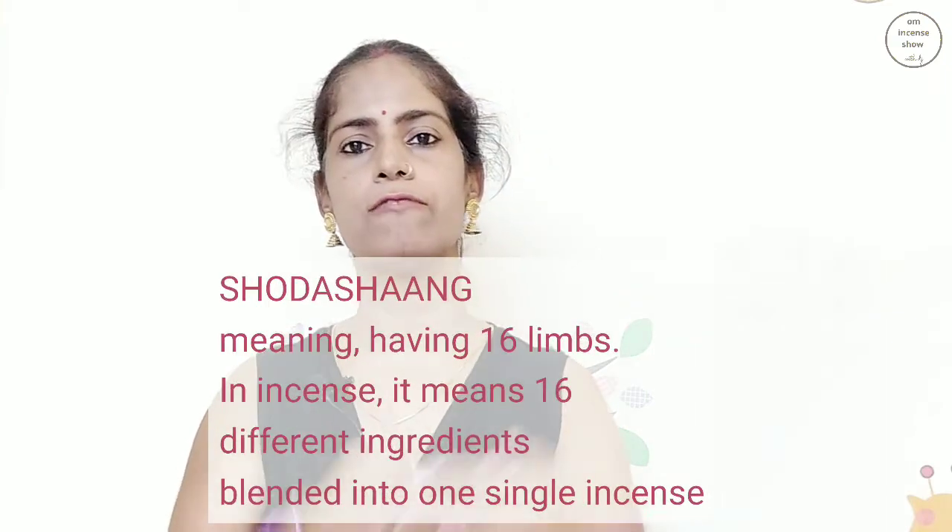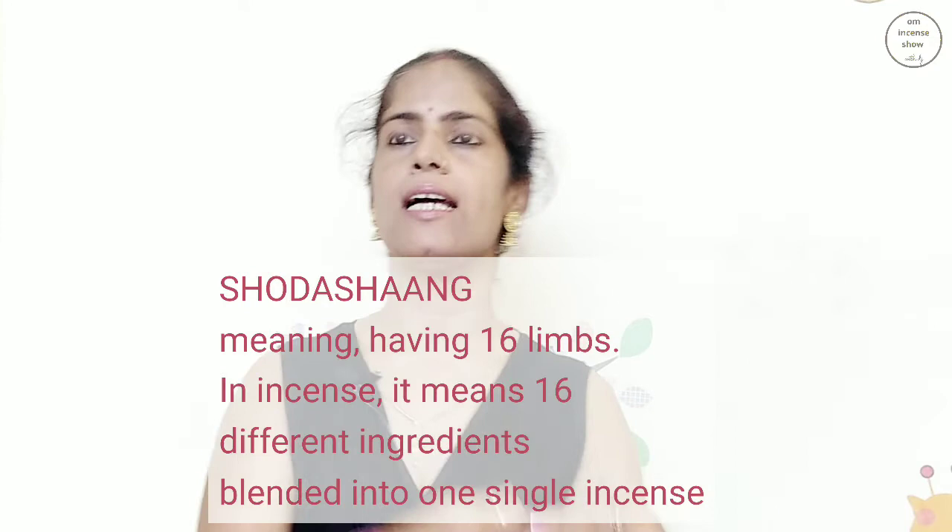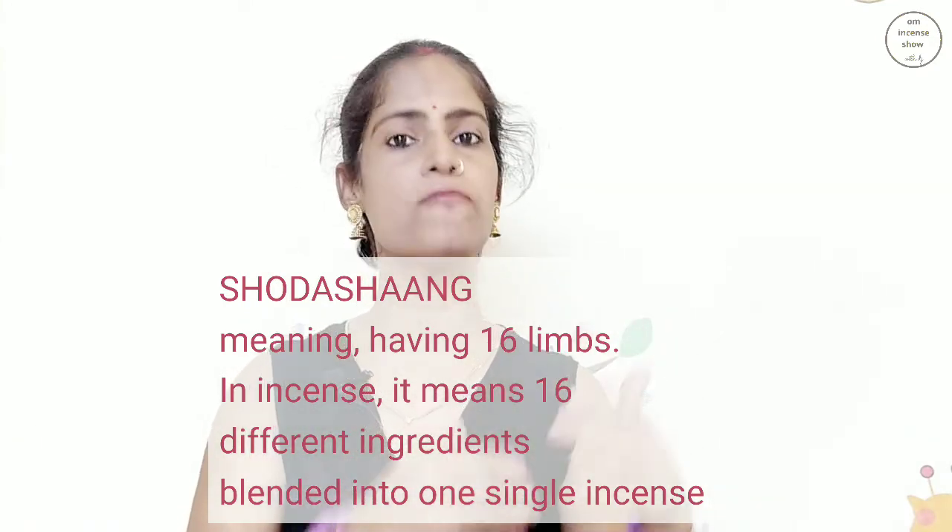So all of us have heard of Shodashang Dhrup. But very few of us know that Shodashang Dhrup is different for different books. Some books will have a different set of 16 ingredients known as Shodashang Dhrup, and other texts will have a different set of 16 ingredients known as Shodashang Dhrup. In coming episodes, I'll be letting you know of those different types of Shodashang Dhrup — the set of 16 ingredients that constitute a Dhrup.